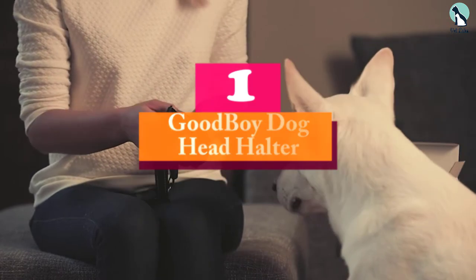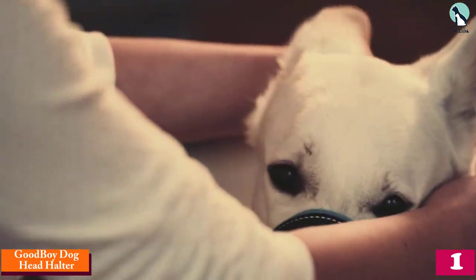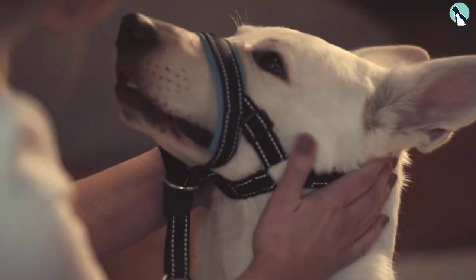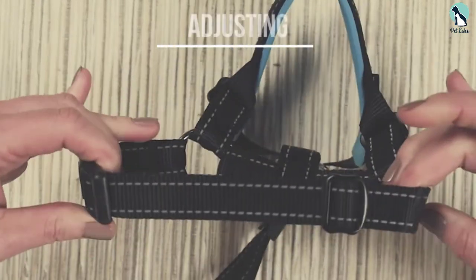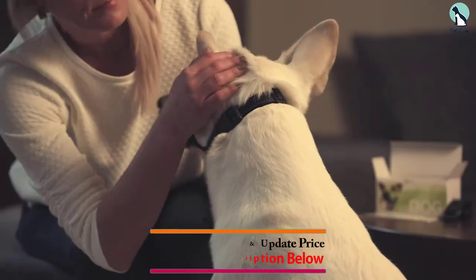Finally, at number 1, we have the Good Boy Dog Head Halter. Right off the bat, this is slightly different from a typical dog head halter, and we wouldn't recommend it unless you have a specific reason for not going with the products above. If you're looking for something to train your dog in general rather than just handle heavy pullers on walks, this product might be a better fit.